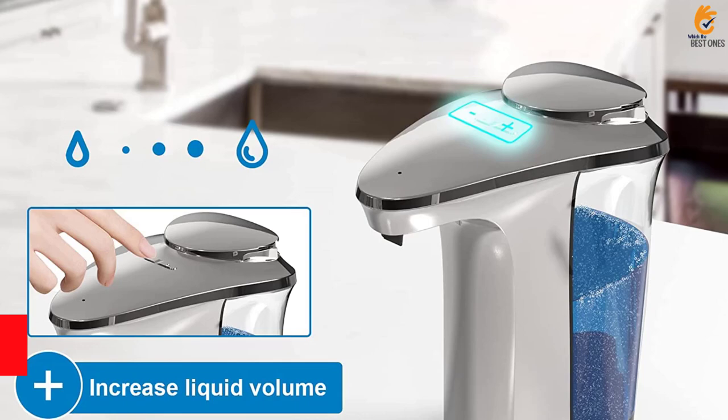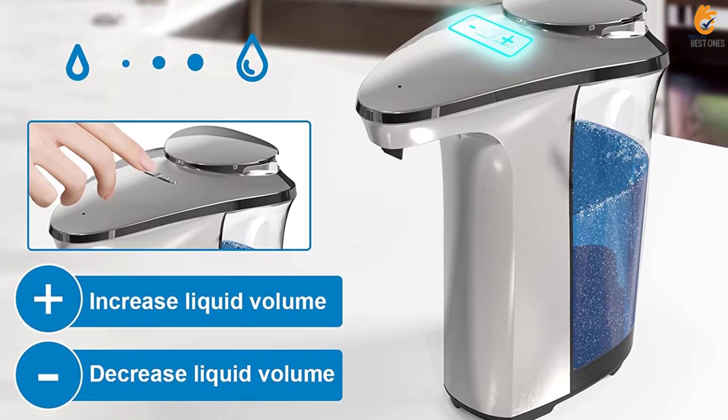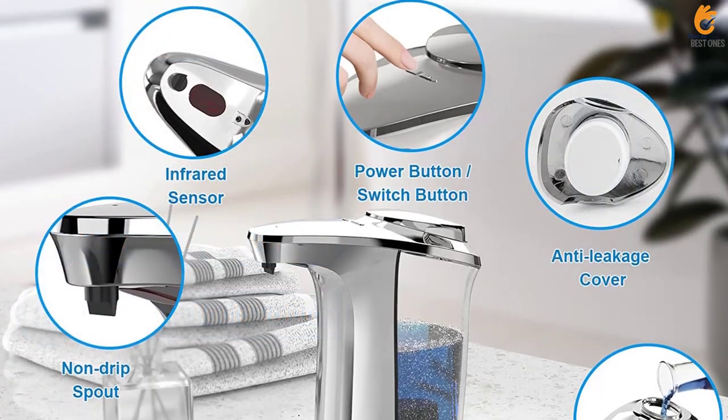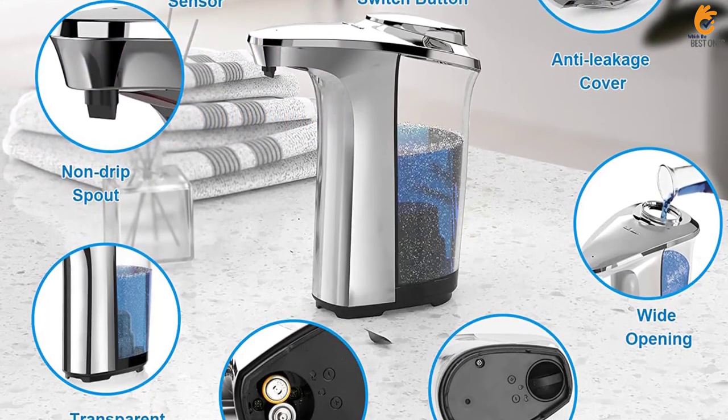The dispenser also features a 17 ounces, 500 milliliters capacity, 5-level adjustable soap output volume, and a sleek, waterproof, and leak-proof design.